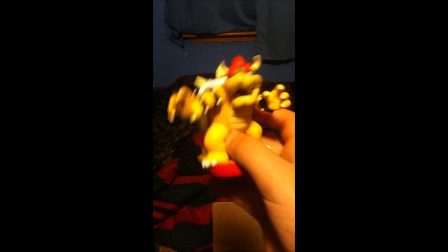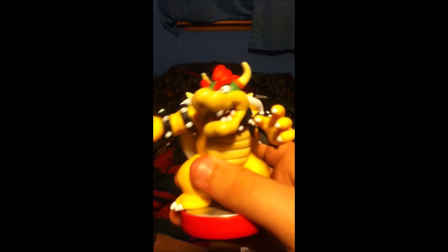I'll start with Bowser here in this cover package. This is Bowser — got the cool Bowser amiibo here. I'll put him over there.